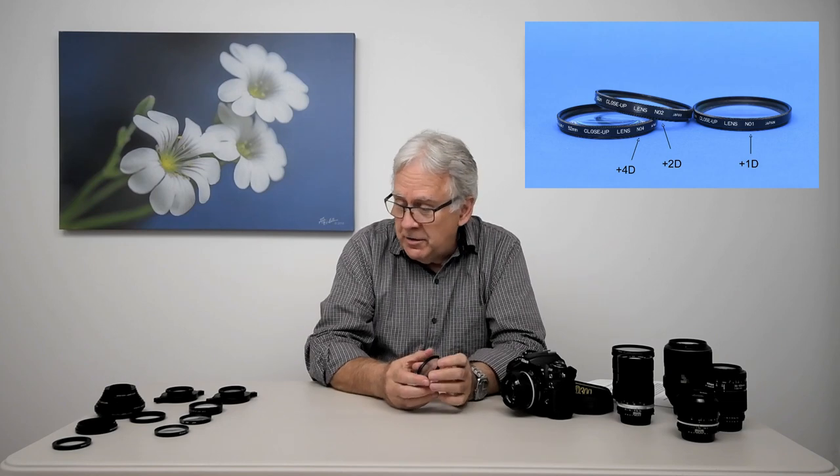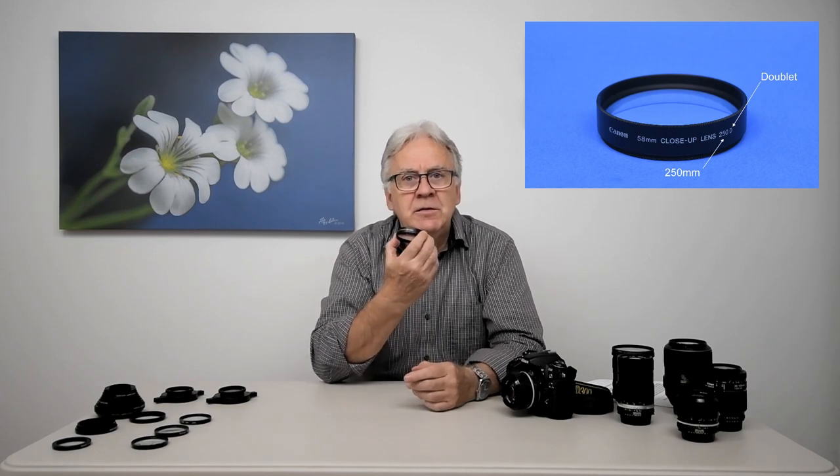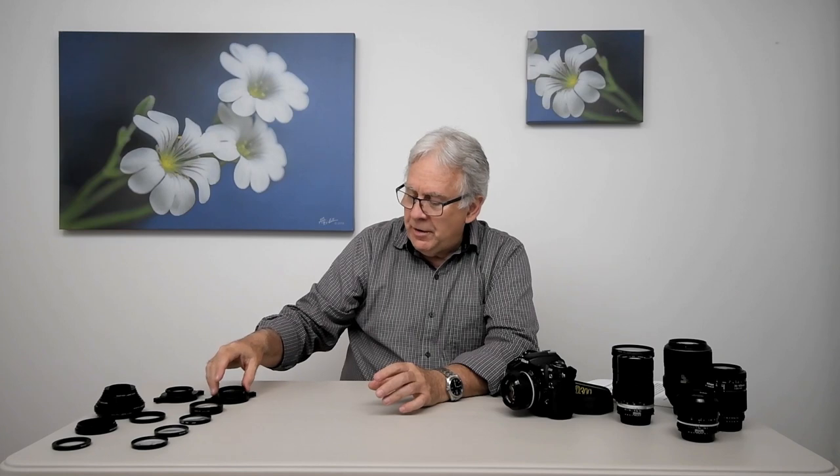Power of close-up lenses are often specified in diopter value — like these cheap ones here have a value of plus-one, plus-two, plus-four diopter. There are even some plus-ten diopter available on the market. Some other companies don't specify the value of their close-up lens in diopter, but in mm. In the case of the Canon 250D, the 250 means 250 mm focal length, and the D means doublet, not diopter. So this Canon close-up lens has a value of 250 mm, which converted into diopter would be a plus-four. For Raynox, their name doesn't tell us anything about the power of the lens — you will have to consult the datasheet.